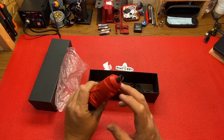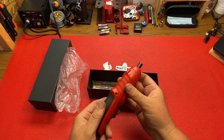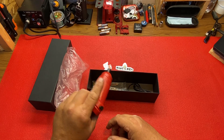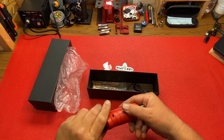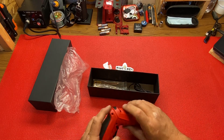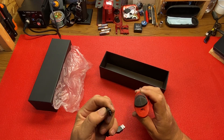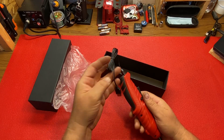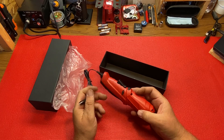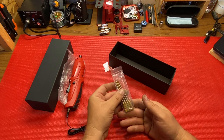My screwdriver comes with a light. Quarter inch bits go in there. You got your forward and reverse, and then you can turn it into a drill. So you got your screwdriver and you got your drill — I think that's pretty cool. Good storage too. And for the charger, it's a cord — plug it in the back here and then plug it into your computer or your car while you're sitting there waiting.